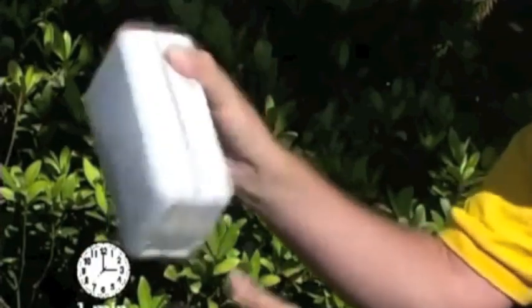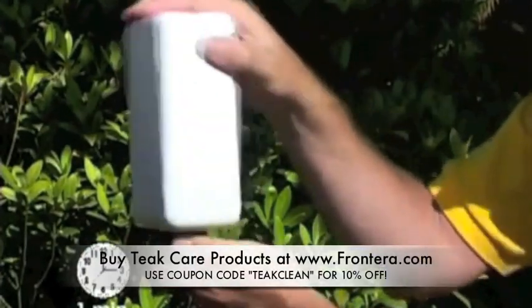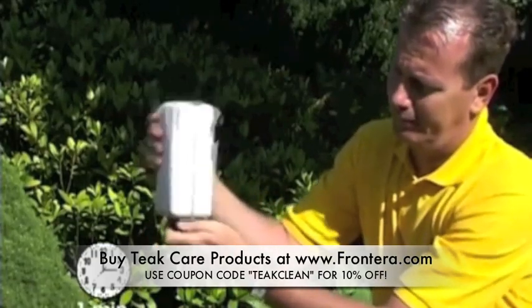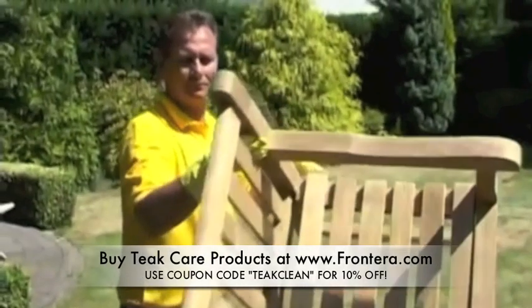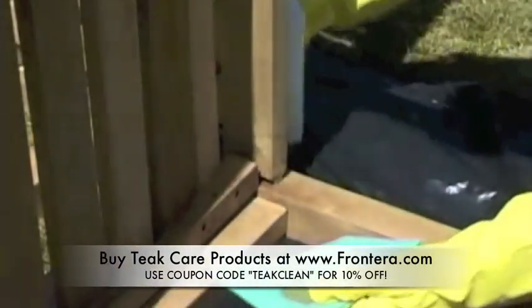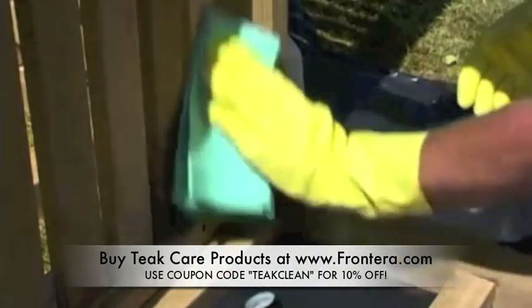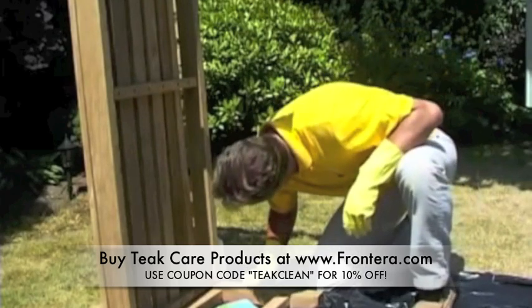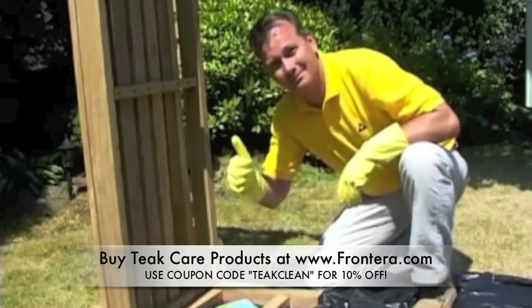Make sure that the teak furniture is completely dry before you start working again. Shake the bottle of teak protector for at least a minute before use. If this is not done properly, it can lead to variations in colour. Shake the bottle again after about an hour during application. We also recommend applying the teak protector to a small inconspicuous area of the teak, for example the underside of a chair seat, so that you can judge for yourself whether the colour of the protector meets your expectations.